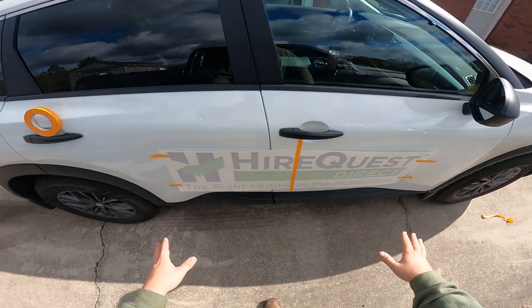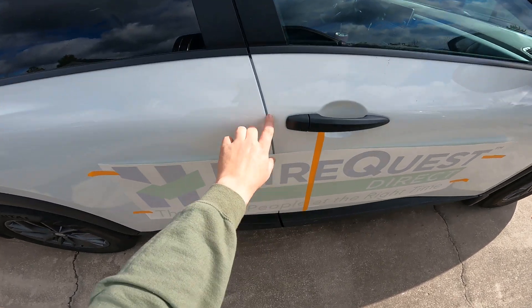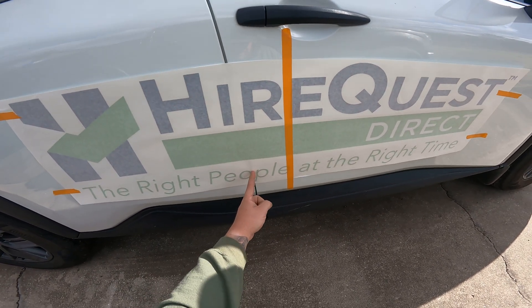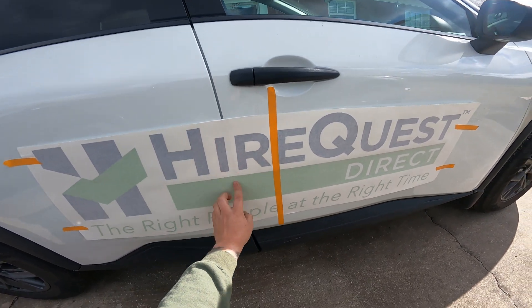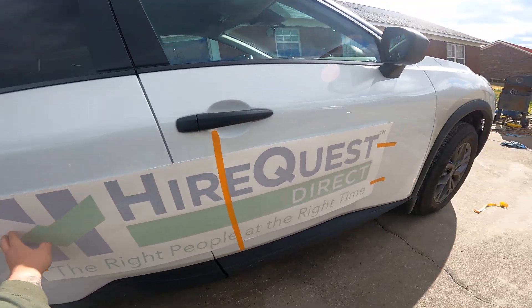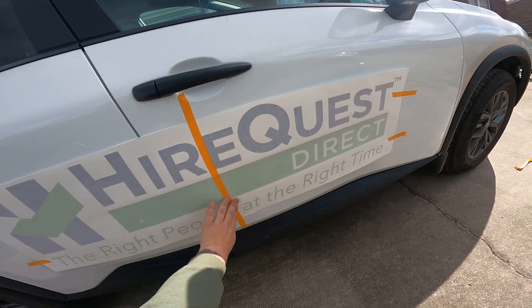I just want to do a quick tutorial on what we do to put graphics down on a vehicle, especially in a spot where we have a door seam like this right here. I've already tried to set it up to make sure this letter O and this letter P do not land in the seam — this way you don't have small letters dropping in there, making it more legible. I've already got it measured up with registration marks on either side and a center hinge here.